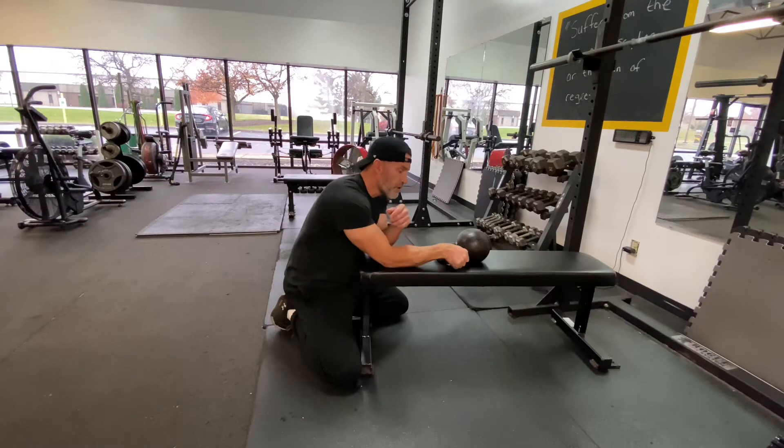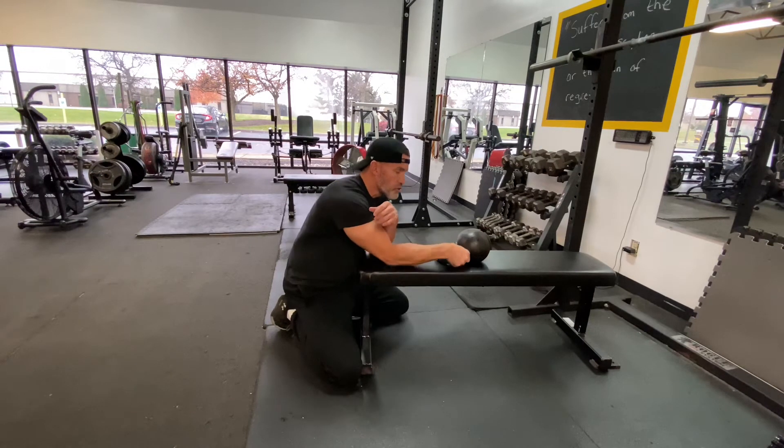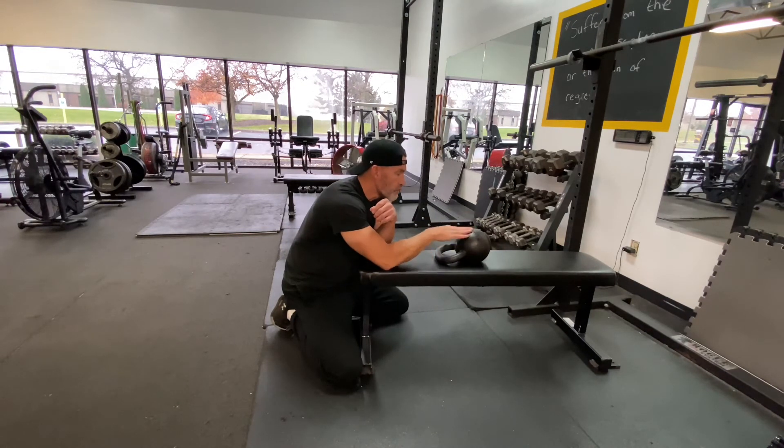You're gonna grip the horns with your whole hand. You don't get to use your thumb on this one by trying to manipulate it or trying to change your grip to give yourself an advantage. You just grip the top of the horn with your whole hand, and then keeping the handle down on the bench the entire time.